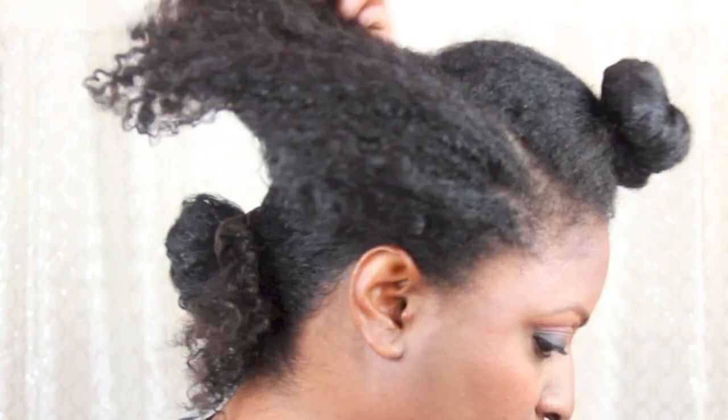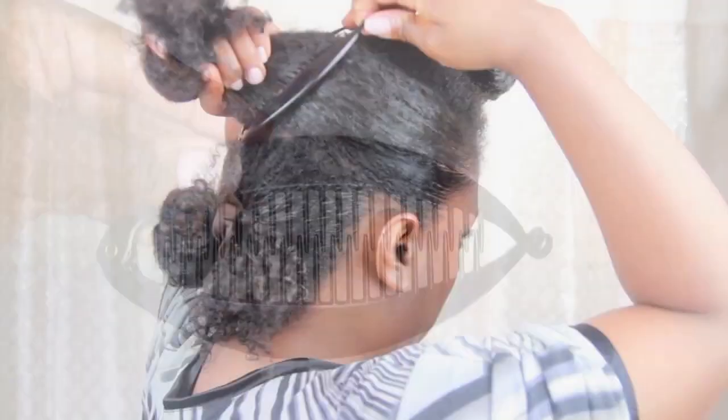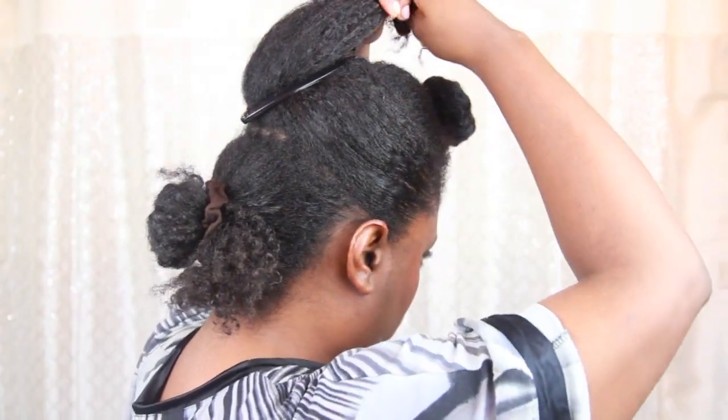I style the middle section first by smoothing down my edges with water and a bit of gel for a sleek look. Then I use this 5-inch banana clip to secure this section vertically. I then bring the ponytail forward and pin the ends under the banana clip.